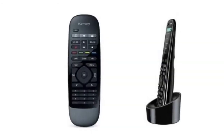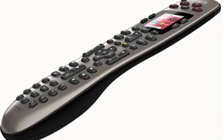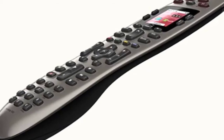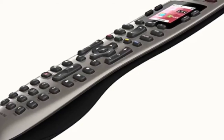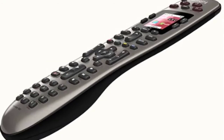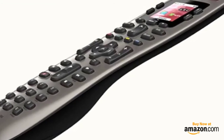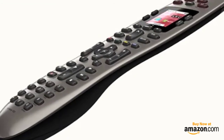The Harmony 650 seamlessly works with over 5,000 electronics brands and has an online database of 225,000 devices with new ones being added daily. Although at first glance it looks kind of complicated, it is remarkably easy to set up via the quick setup online software. That is why it is a top choice on our list of the best universal remotes. Check out our guide to the best smart home devices to find more products that will upgrade your home.